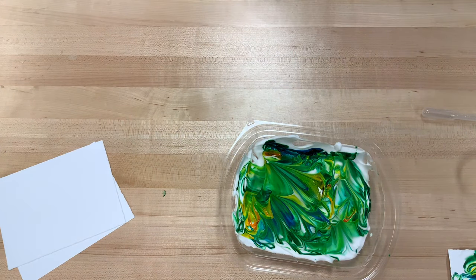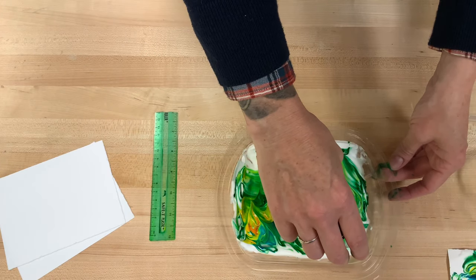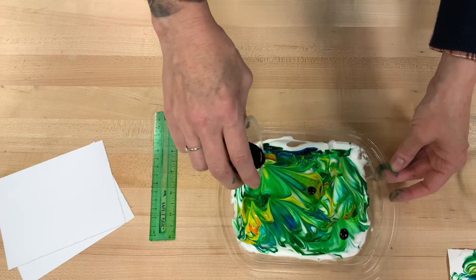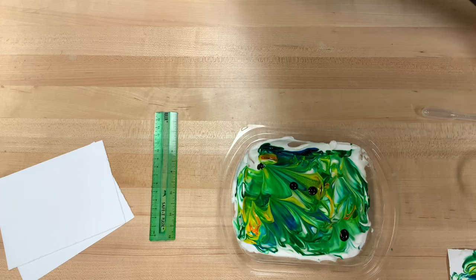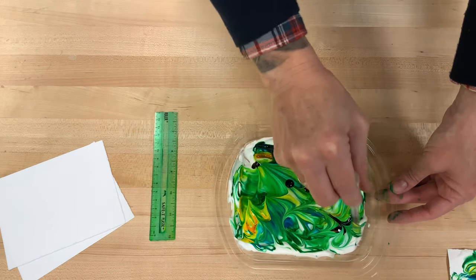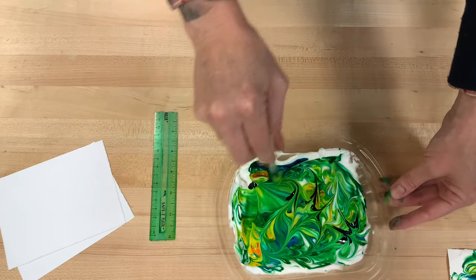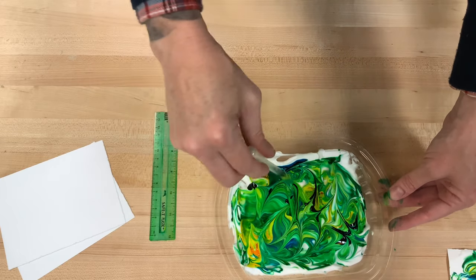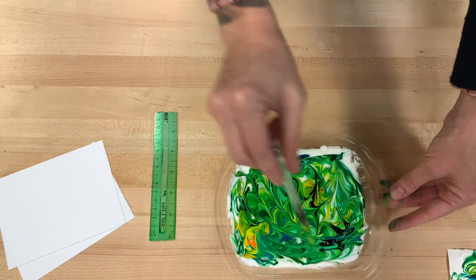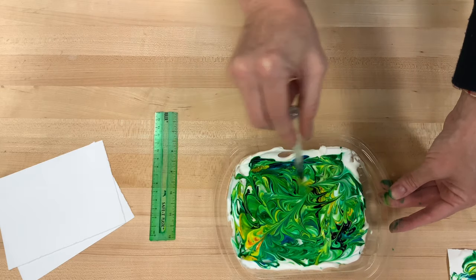You should have enough shaving cream that you'll be able to do it again if you want to. You can completely clean that out and start over, or you can just keep going with the shaving cream that you've got in there. You can see my fingers are definitely starting to show all of the different colors, but that's okay. You can use these pages — cut them out to make shapes, make little notebooks out of them, make cards for people. Just make sure that you get all the shaving cream off and then let them sit overnight so that they completely dry.